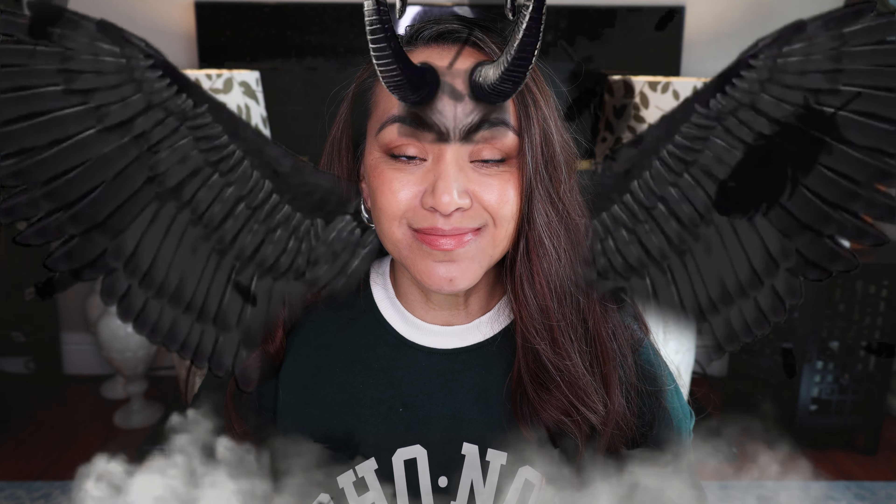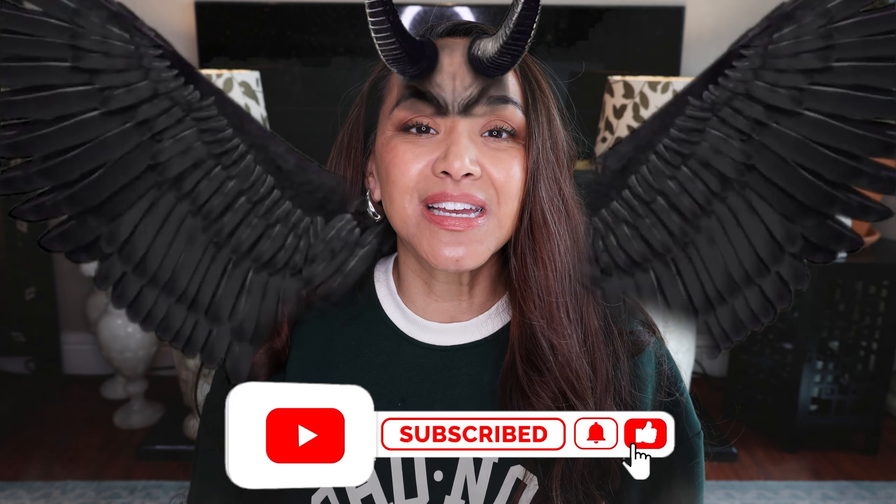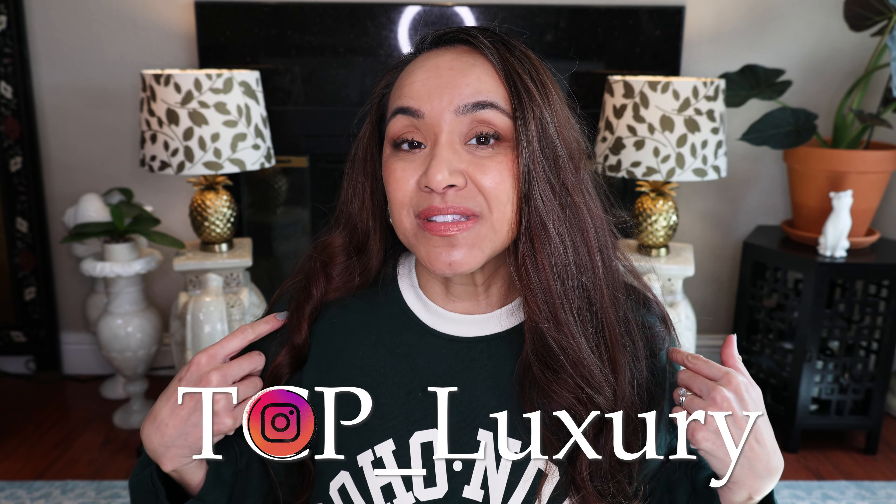Hey everybody, hope all is well. Today I'll be unboxing something Evil Twin. So if you like these types of videos, please like and subscribe and just hit that bell. And if you want to talk fashion style, DM me on Instagram at TCP underscore luxury.